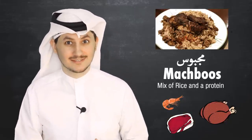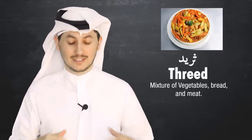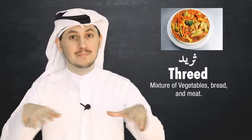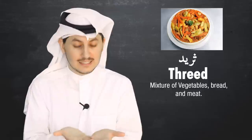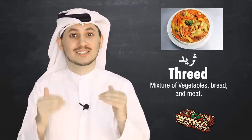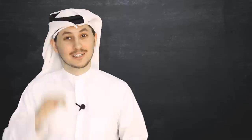The second thing I wanted to mention is threed. Threed is basically salona, or let's say a curry — a watery based curry with meat and vegetables — and it also has layers of bread. Think of it like a lasagna that's soggy with curry.